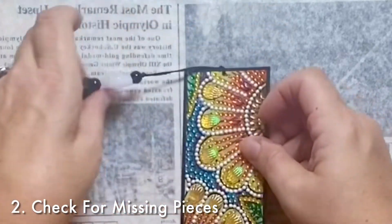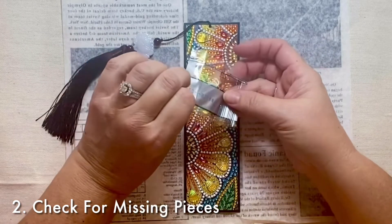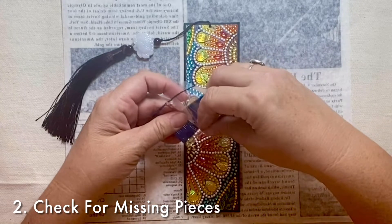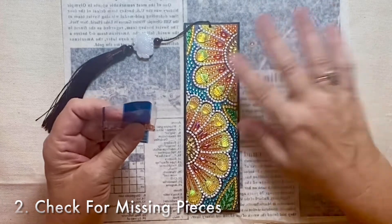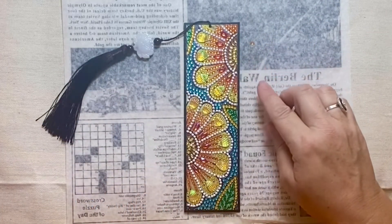So I am going to find packet number two and get the correct color that was missing from that spot. I could use the applicator tool but I'm just using my fingers for this.